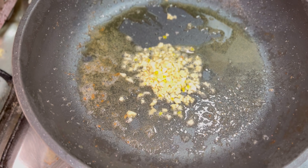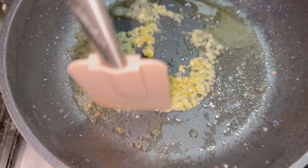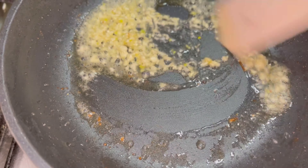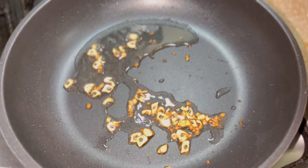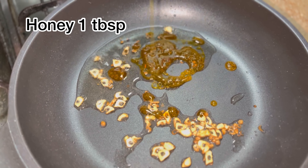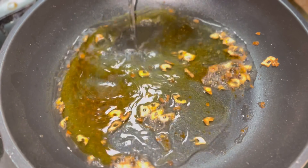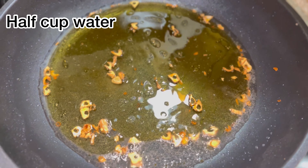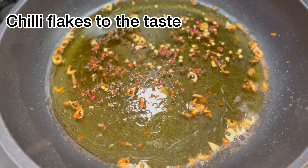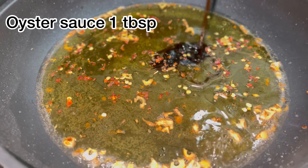Add chopped garlic and constantly stir. When the garlic turns light brown, add one tablespoon of honey and add the chicken breast back. Now add half cup water, chili flakes to taste, oyster sauce one tablespoon, soya sauce one tablespoon, vinegar one teaspoon, and salt to taste.